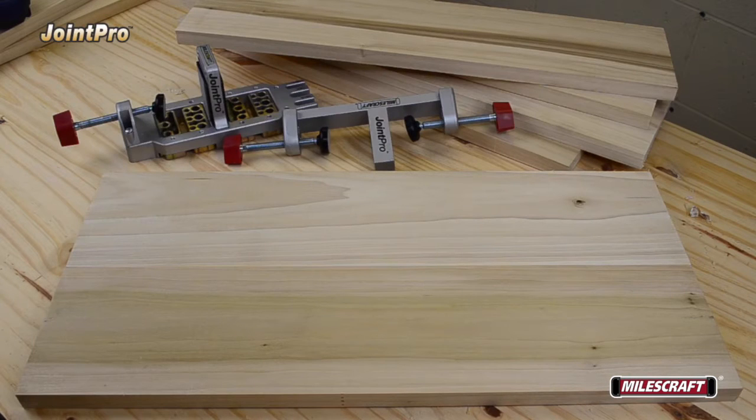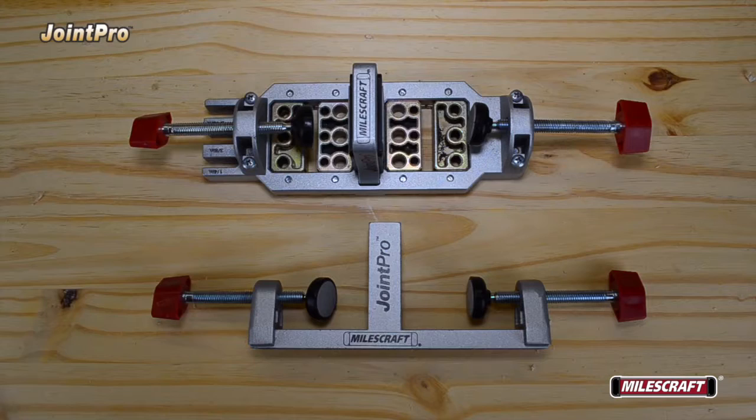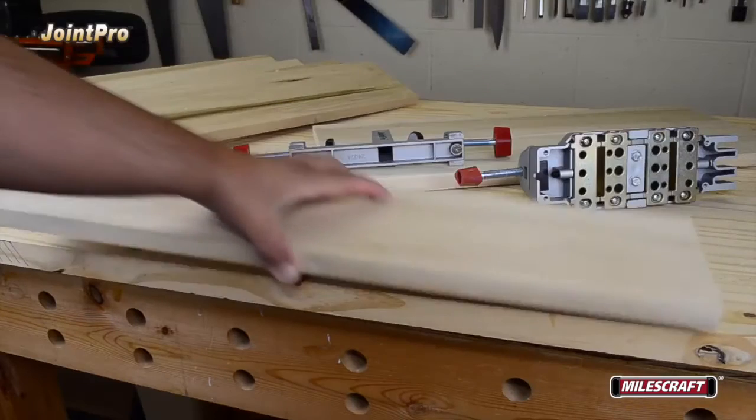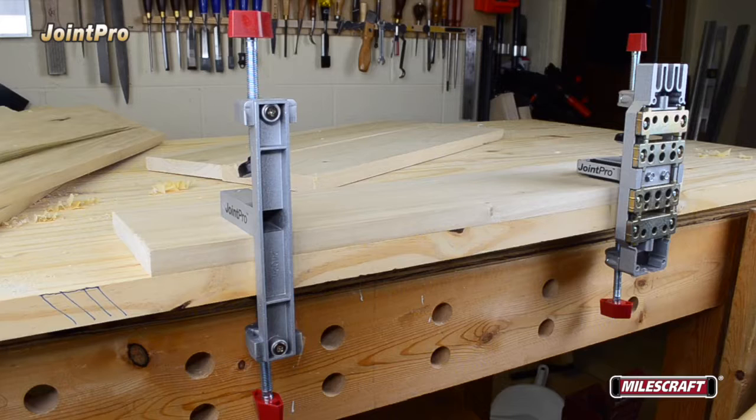For an edge joint to create a wide panel, install the two-position clamping posts on both the main and auxiliary bodies in the following configuration. Start by laying board number one flat on the work surface with the edge to be joined flush to the edge facing you. Place the main and auxiliary bodies on the board as seen here, and tighten the fixed position clamp on both bodies to secure the board to the work surface.